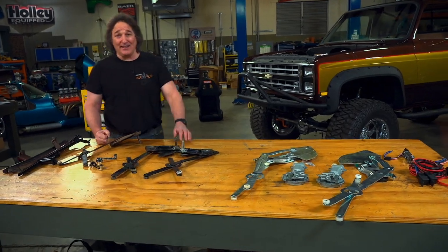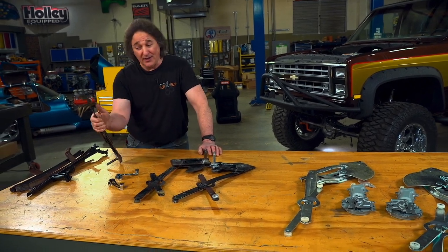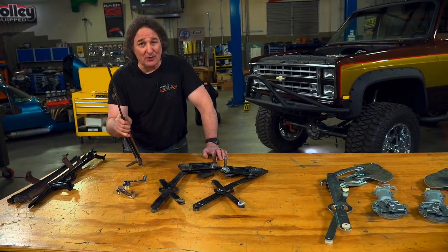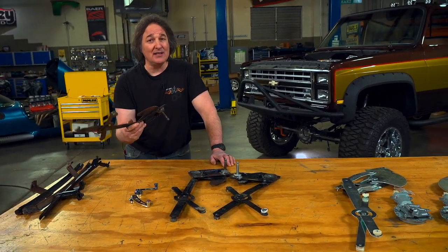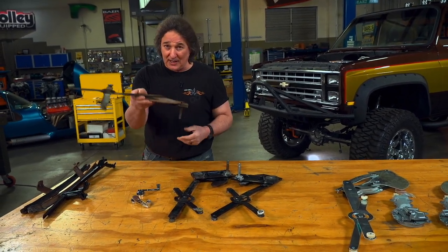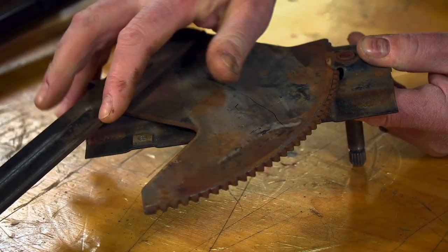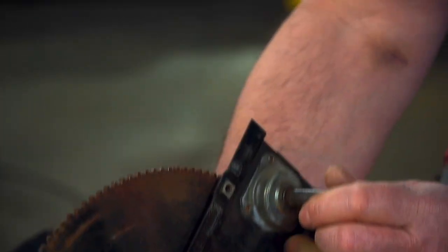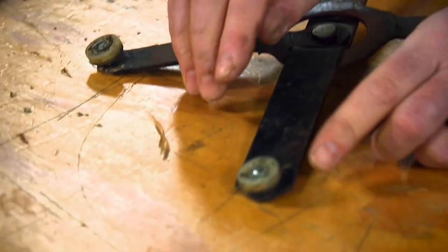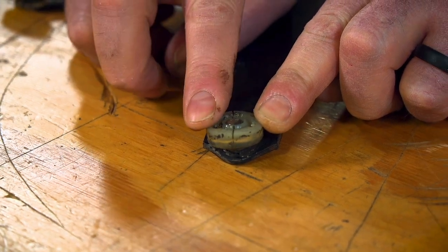With that decided, let's talk about the parts that you're going to use. Because any time you can reuse original parts, obviously you're going to save yourself some money. Just because they're old doesn't mean that you can't reuse them — a lot of times these can be cleaned up, re-greased, and reused. But you will need to check them for damage and wear. For example, on a regulator, you'll want to check the teeth on the gears to make sure they're not all buggered up. You'll want to check the bushings in the shaft to make sure it's not loose. And you'll want to check these Delrin bushings to make sure they're not cracked like this one is — that's why we replaced this unit.